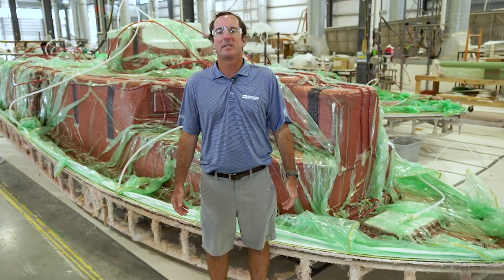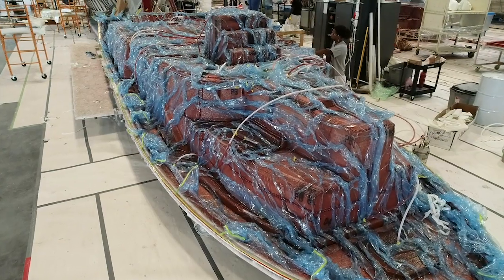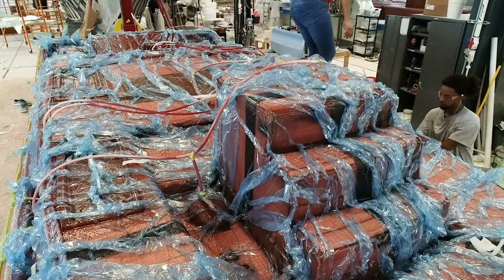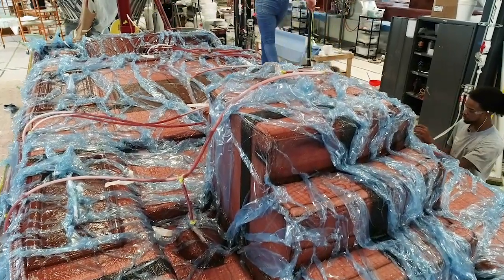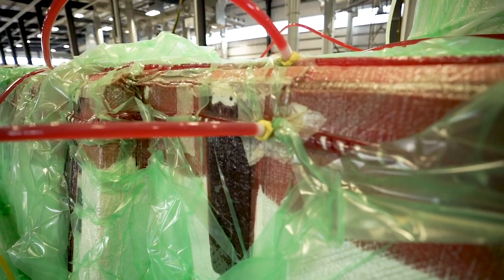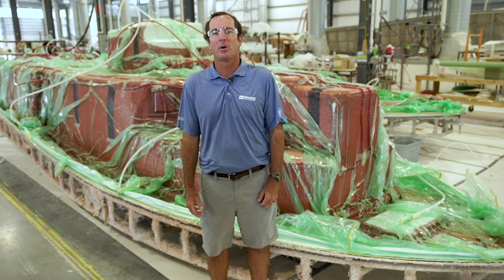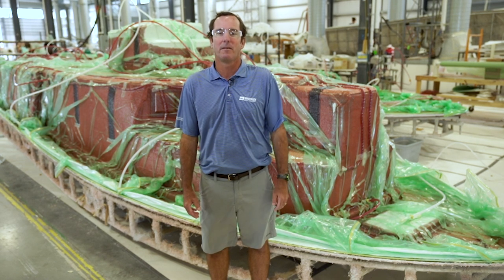Most people don't realize that today's bigger Cobias are built using Maverick Boat Group's proprietary VARIS construction system. VARIS stands for Vacuum Assisted Resin Infusion System. We've been using VARIS for 20 years on our Maverick flat skiffs and have been vacuum infusing boats in a production setting longer than anybody we know of.